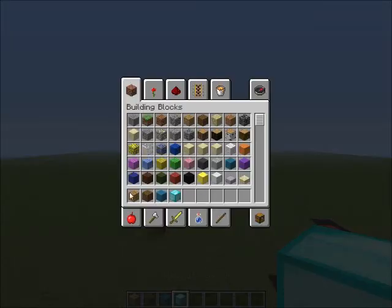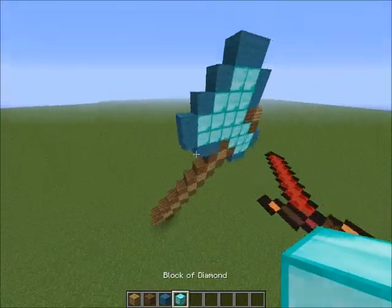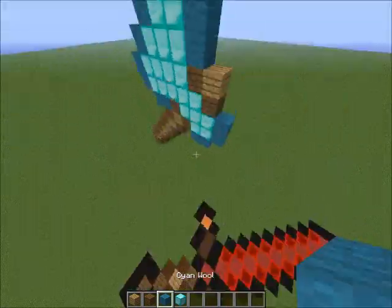The materials you will need are oak wood planks, spruce wood planks, and wool — that color wool — and then diamond block. Basically, you could do any kind of wool, but it looks better with this.